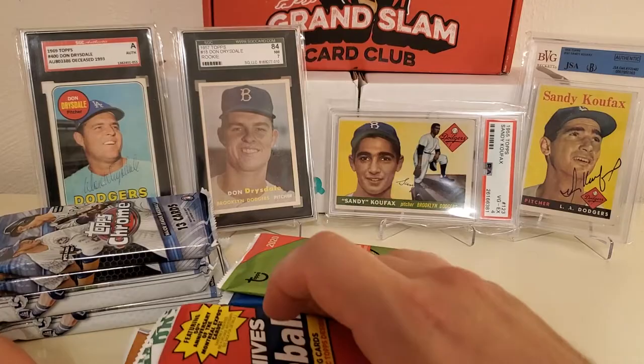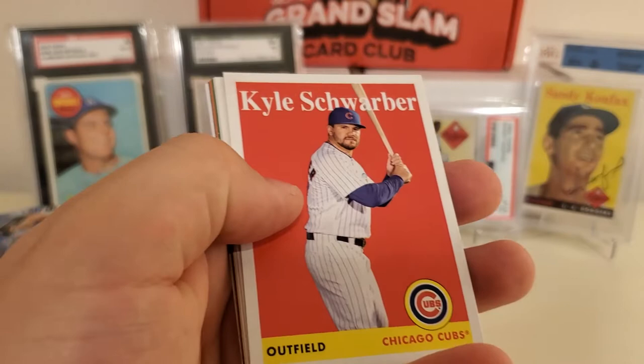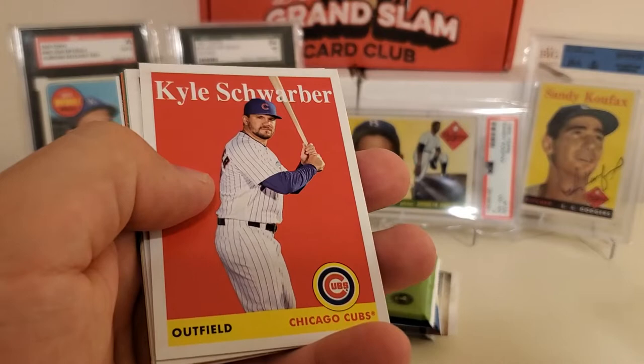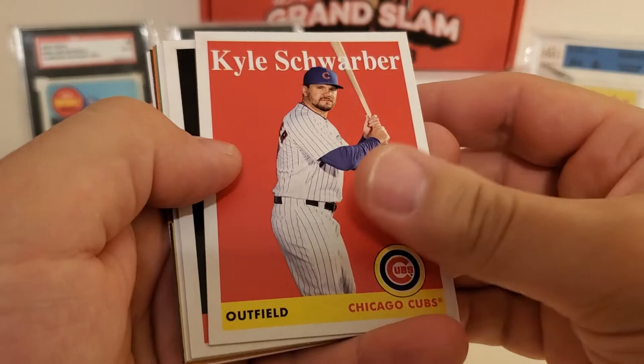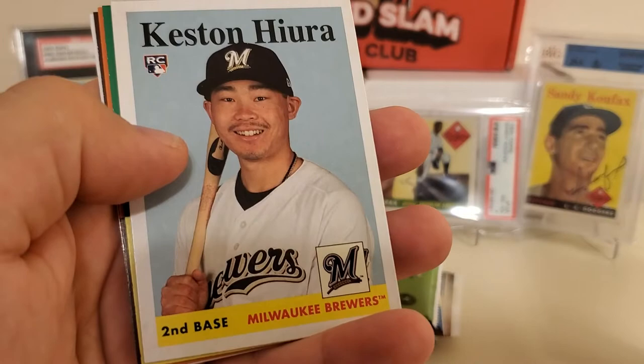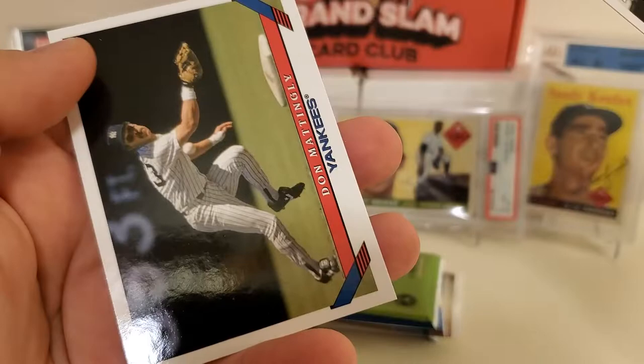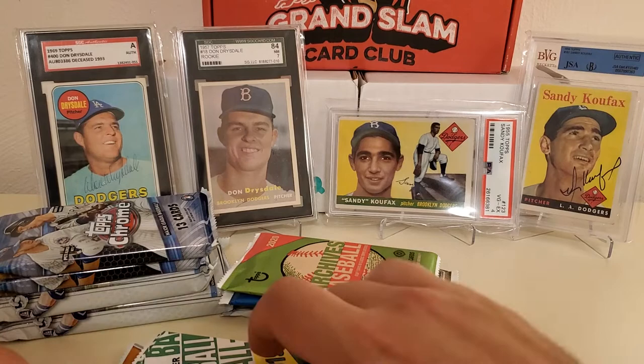We'll go in order — 2019 stuff first, then 2020. Starting with 2019 Archives. The big rookies in the 2019 class we're looking for: Pete Alonso, Vladdy Guerrero Jr., Fernando Tatis Jr., and Eloy Jimenez — those are the big four. Also Keston Hiura, who's in Archives and Update. We pulled a Keston Hiura, Kyle Schwarber, Dee Gordon, Andy Pettitte, Steven Duggar rookie, Jake deGrom, Tris Speaker, and Don Mattingly.